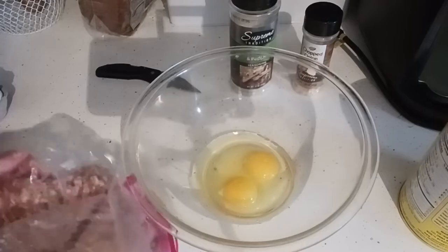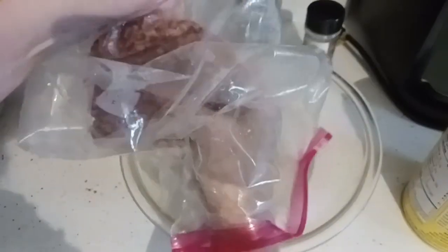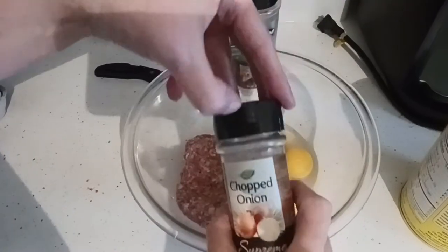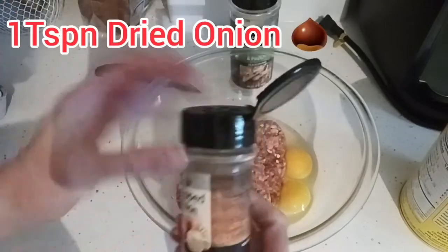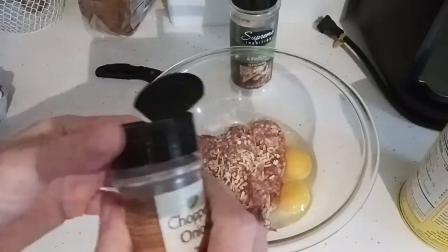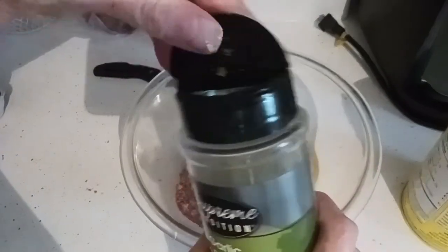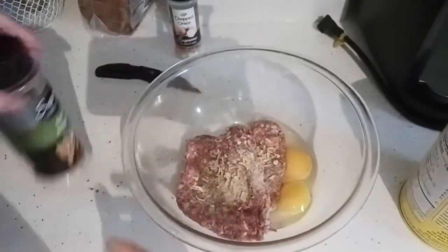I'm going to take the ground sausage and dump it right into the bowl with the egg. My husband's not a fan of real onion, so I'm going to shake out about a teaspoon of onion powder. Or you can use onion soup mix or real onion — if you use a real onion, I use a quarter cup of diced onion. Not too much because it's already in the sauce.